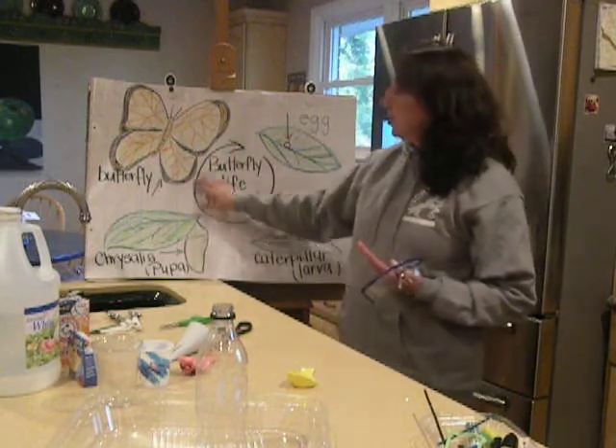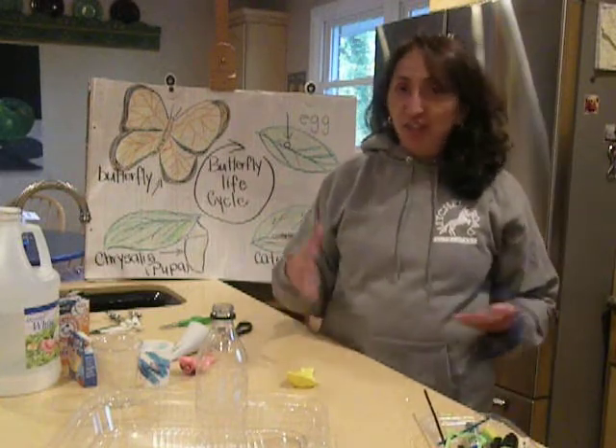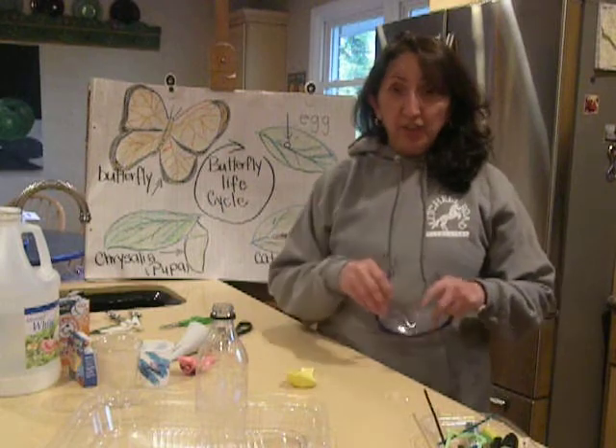So this is the life cycle of a butterfly, and I thought we'd do something fun and creative to think about the life cycle of it, and then we'll do a little activity.